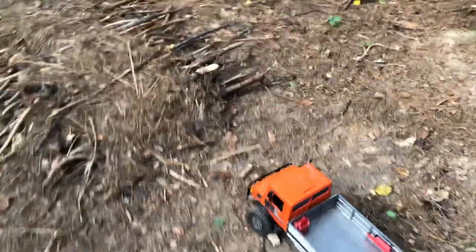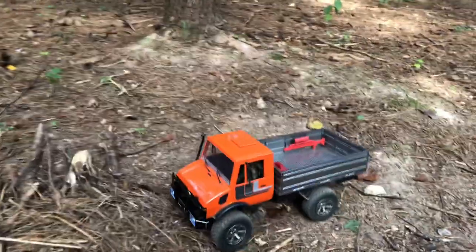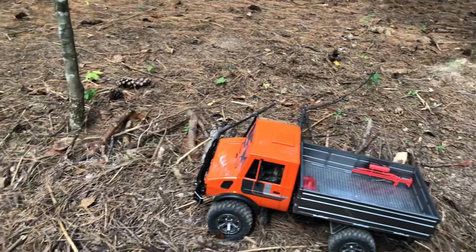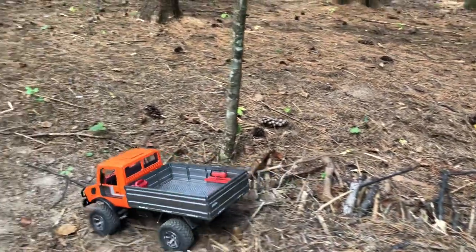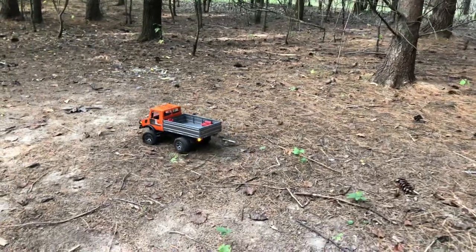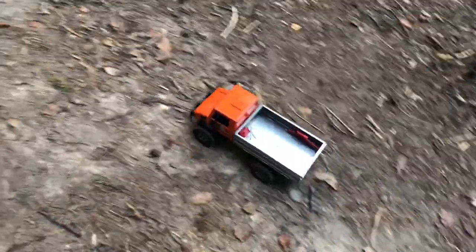Check out the video I made on my channel with this — I put the GoPro right on top of it and drove my whole course using the horizon stabilization feature. It just kept the footage level and really cool, so you can see this little thing working without the screen bouncing all around.